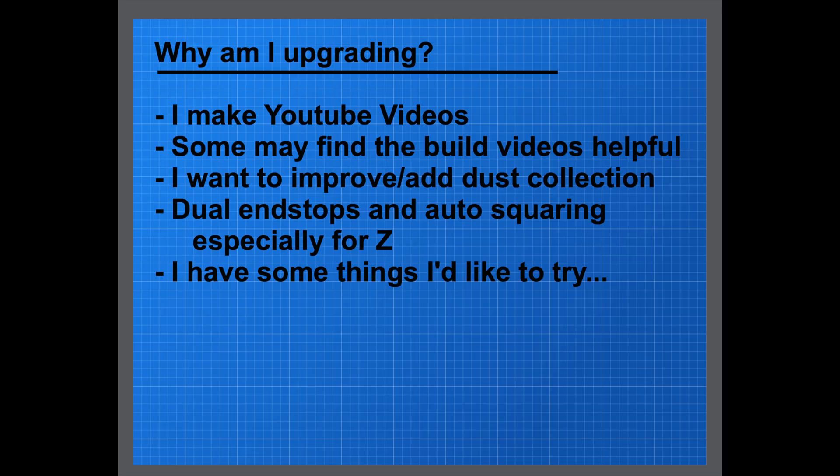For me it's a little bit different. Why am I upgrading? First off, I make YouTube videos — maybe you hadn't noticed — and some people actually find them helpful. So if I make a YouTube video about going through a LowRider 2 build and people find them helpful, my YouTube channel builds, which I appreciate. I also wanted to add dust collection and see if I can do some better dust collection than the previous version, which I basically didn't do at all.